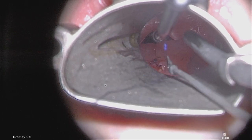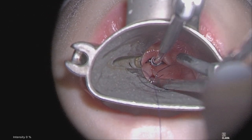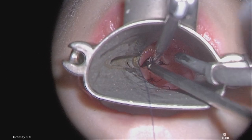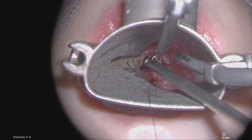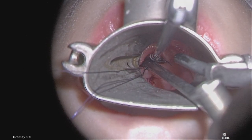At least 4 knots are thrown and then the suture is cut. The tails will be facing posteriorly. A total of 2 to 3 additional sutures are placed and tied down.